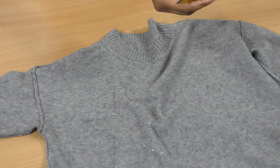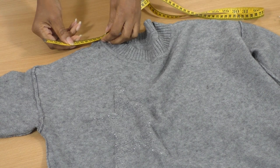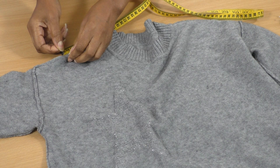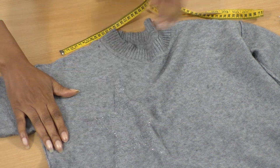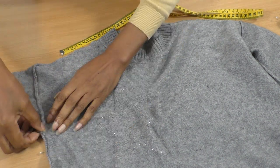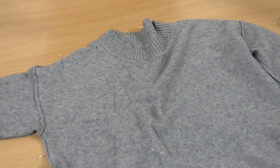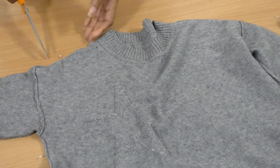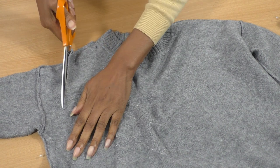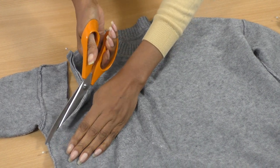Okay, shoulder measurement - remember to add seam allowance. I'm going to go a little bit further and cut that kind of curved shape. You can always place a pattern on top of this in order to create the armhole shape if you just don't want to freehand like I'm doing.